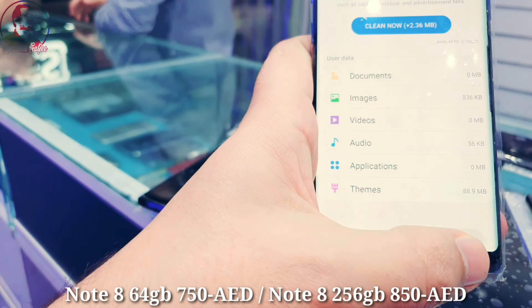Let me show you the screen — it's fully clean, no dot, no spot. Purple color in excellent condition, no scratches, as you can see on the body. The other one is the black color in excellent condition.